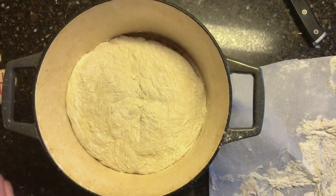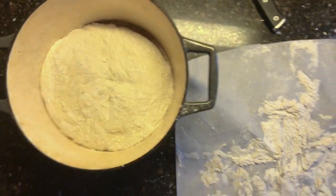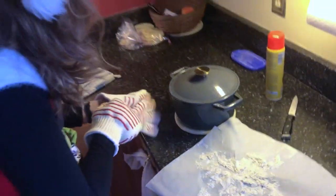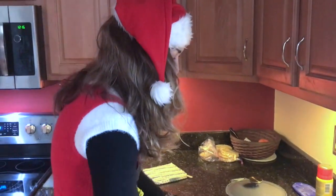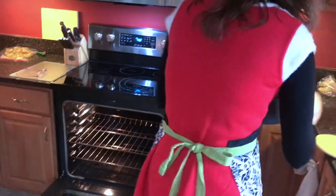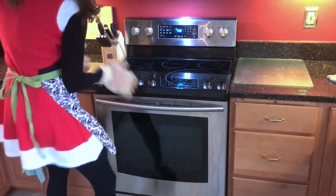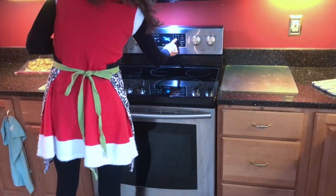I am going to cover it and put it in the 450-degree oven for 30 minutes. Don't judge — I've been baking up a storm for two weeks, my oven's a little greasy. We'll set our timer for 30 minutes.